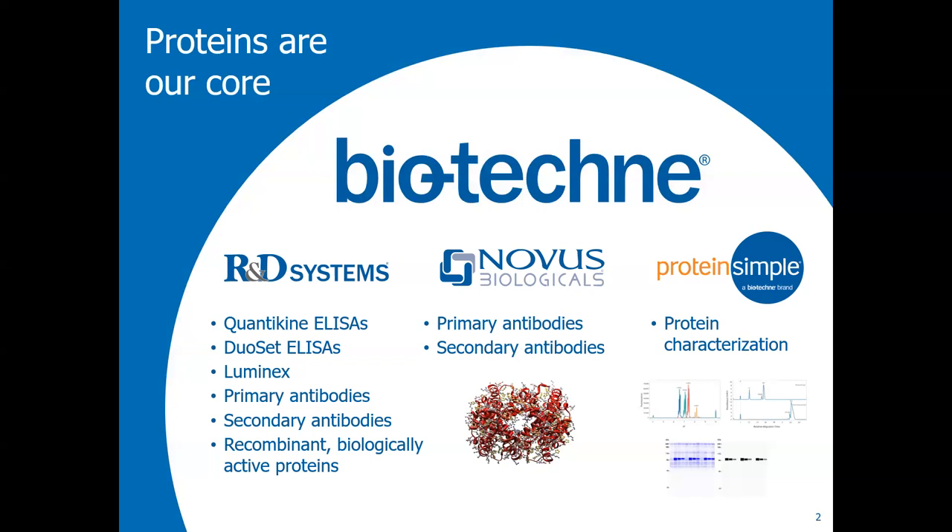Let me do a couple of introductions. Tia is the new field application scientist from Florida and he's going to be doing the presentation. We've also got Greg and Monica. Greg is the field application manager for the area, and Monica is a new field application scientist who is learning how to do these presentations and working with customers — so she's in training. Thank you all for coming. We appreciate it. And Tia, I'll hand it over to you.